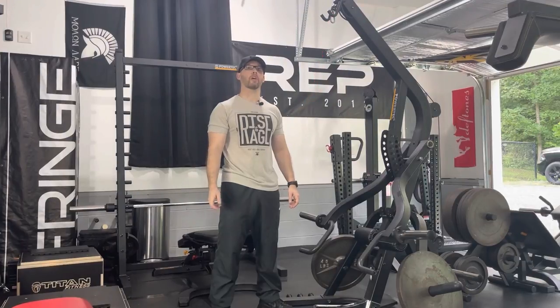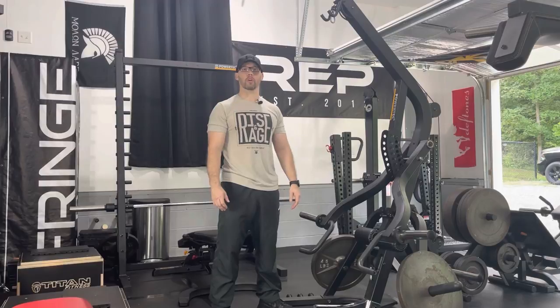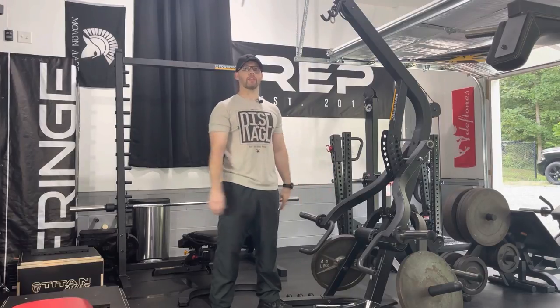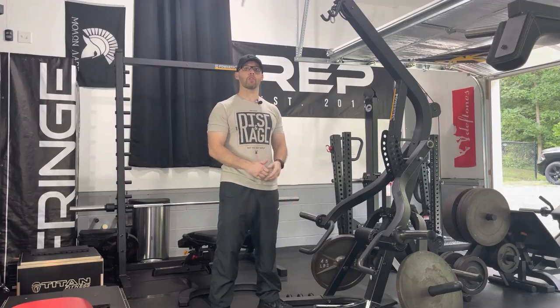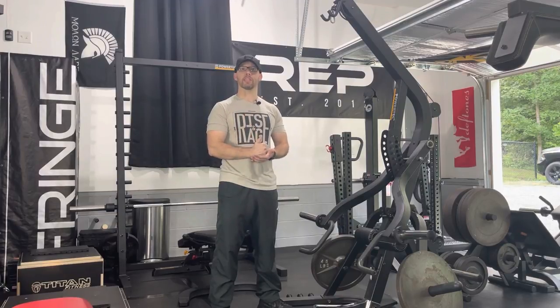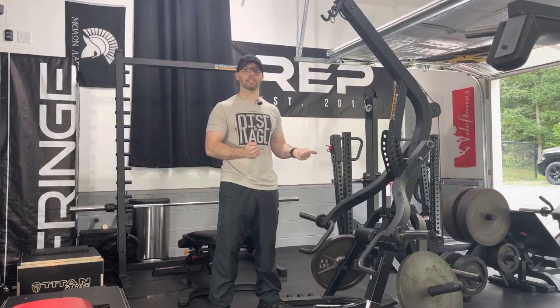Now it's almost time to start the Lever Gym only push workout. Some of these parameters may change for you — you might do fewer or more sets, and your weight won't necessarily look like mine. Don't feel like you have to follow this to a T. My training program is largely based on Dante Trudell's DC training, so I take things a lot closer to failure but do a lot fewer sets than most people. We're going to start with a flat chest press, and I elevate the bench to do this.